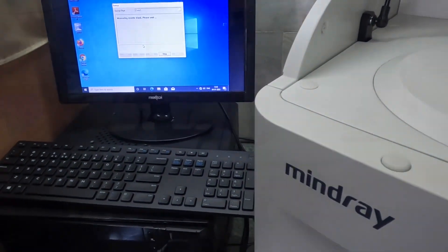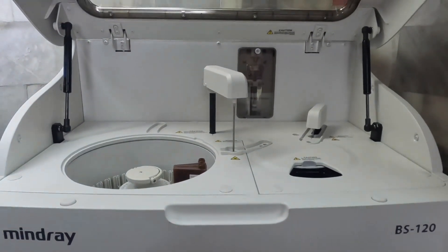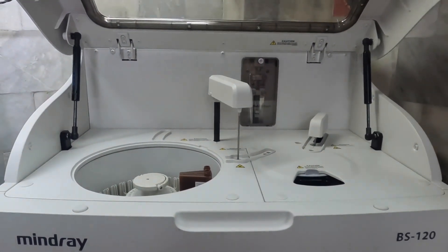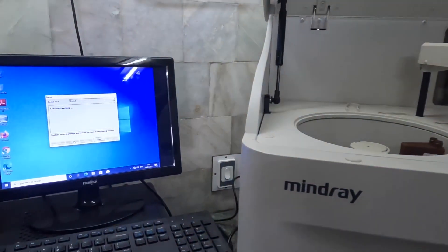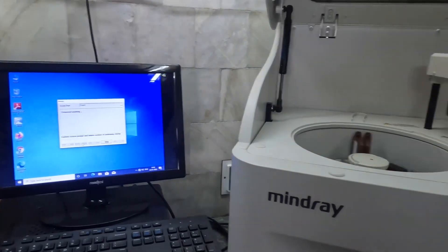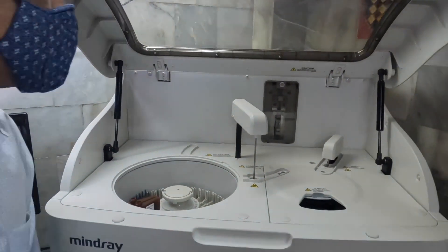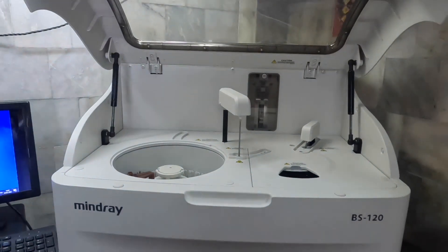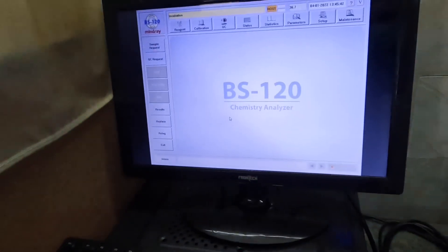Once the cuvettes are loaded, we check on the computer whether they are loaded correctly and give an OK. This is how the probe works — we have fitted the probe now. As mentioned, this is a reagent and sample integrated probe. It will take the samples and the reagent from the disc where they are placed, and it will clean after each reagent is taken.